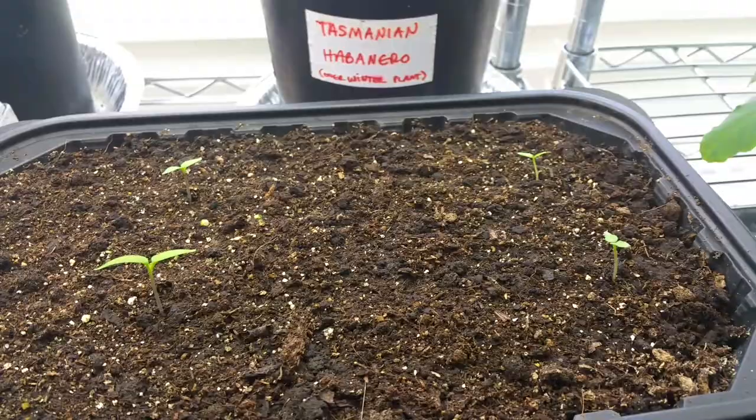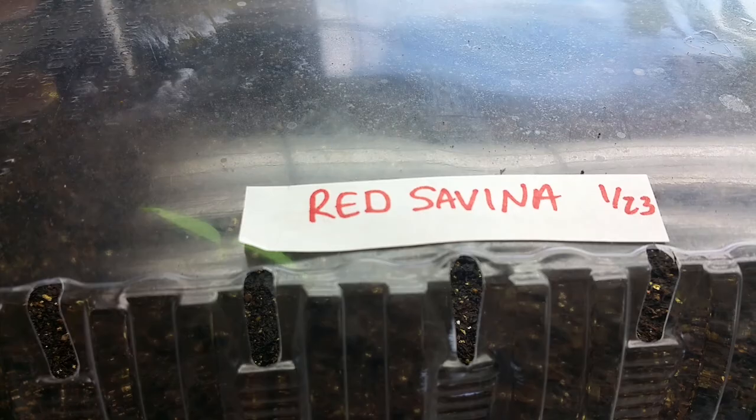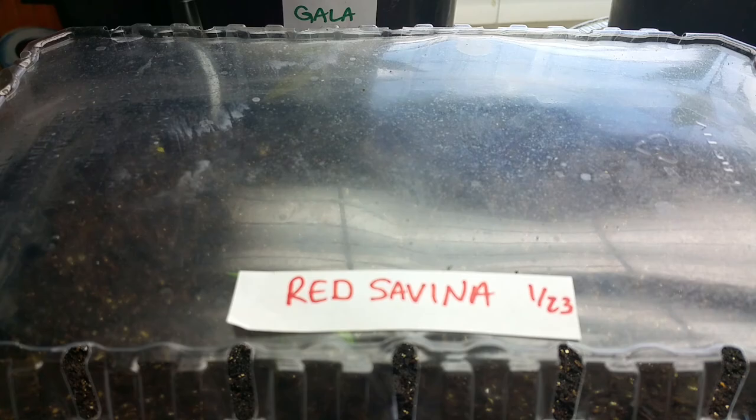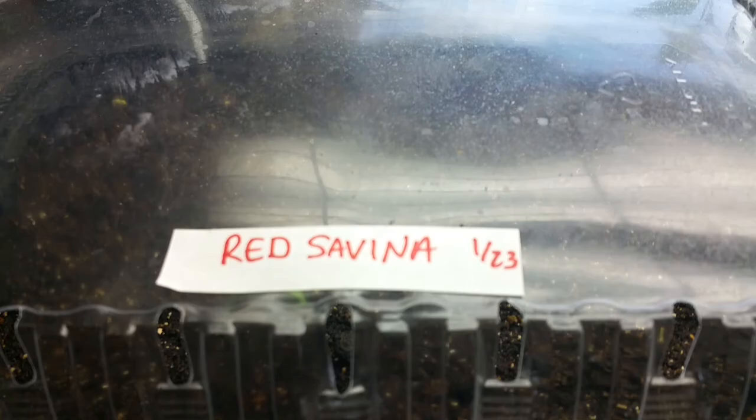I planted some New Mexico Big Jims on January 23rd — my favorite flavor pepper. Got four that sprouted. It's going to be a little bit before these guys are really ready to rock and roll, but we did get four out of them. And then I also planted my red savinas. These are seeds I reclaimed from that one pepper I harvested last year. Unfortunately, so far only one has sprouted. It's not uncommon for them to go 12 to 15 days, and I haven't kept the indoor grow room much past 72, 73 degrees. Under these lights, it gets about 76, so we'll give it another few days. If nothing sprouts, I'll just go ahead and pot that one up.